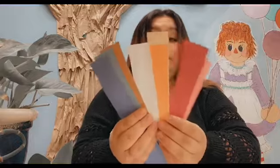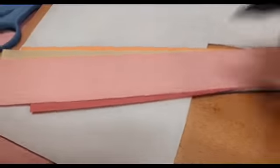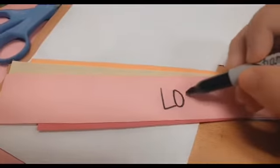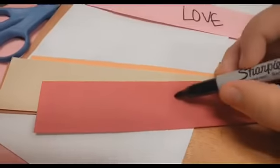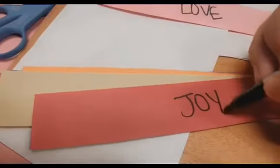Now what we're going to do is write each of the fruits of the Spirit on one strip of paper.